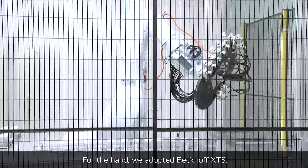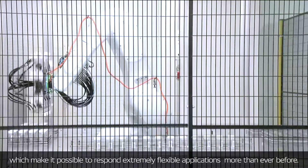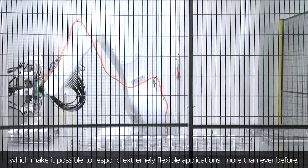For the hand, we adapted a back-of-XTS system. It can independently control movers, which makes it possible to respond to extremely flexible applications.